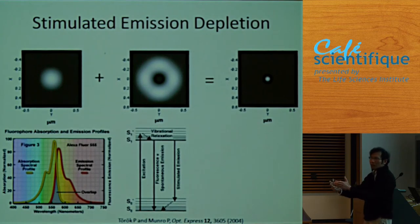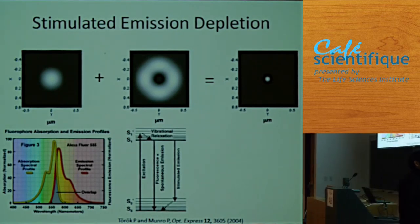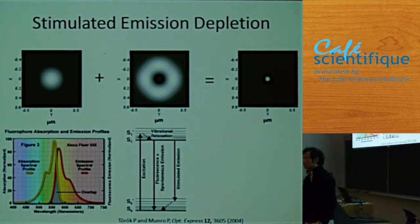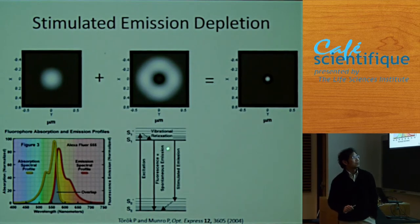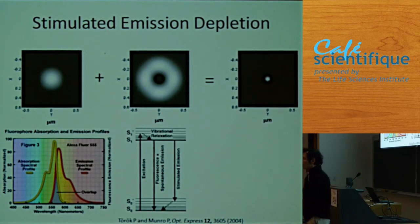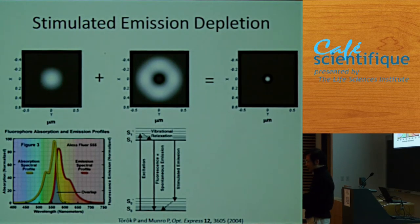If I use this 250 nanometer spot to scan my sample, I will get an image, but it's not going to be better than 250 nanometer resolution. The idea is to create a doughnut shape instead of a spot — so when I focus the laser beam, the focal spot is a doughnut, not a point.